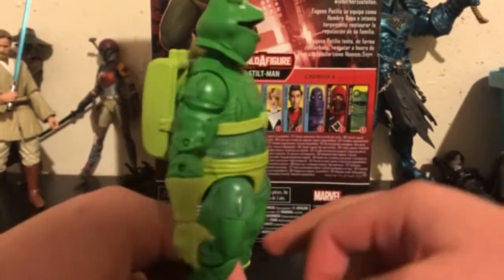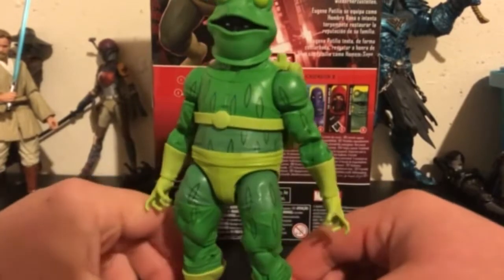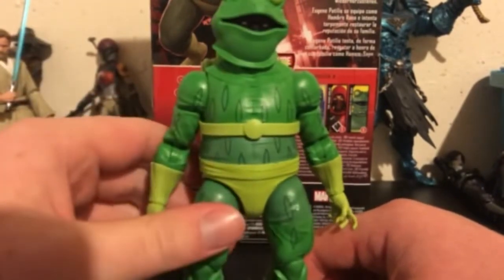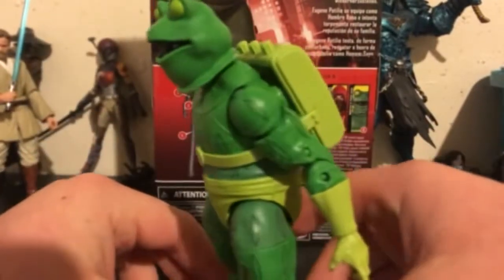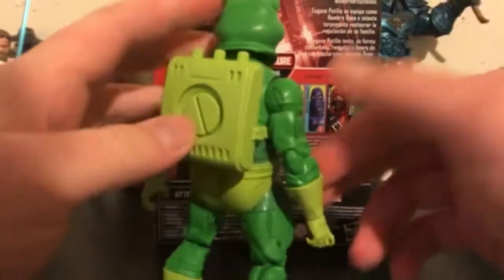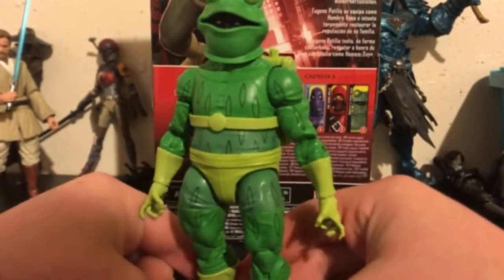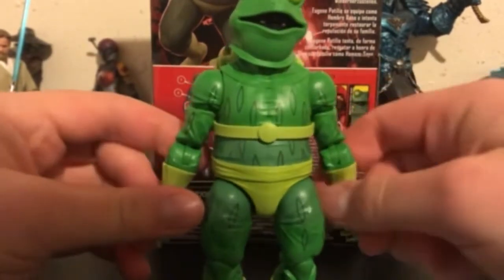I'm sure this will be the peg warmer of the wave. I think figures like Spider-Gwen will sell really well, and Peter B. Parker and Miles, although they're like two per case — my Walmart got like three cases of these. I still think those figures are going to fly off the shelves. It was smart double-packing them and not the Hand Ninja — that's the honest truth. More kids are interested in these Spider-Verse figures; you can get one for the collector and one for the kid. Kids are just going to buy the Spider-Verse figures, one or two — they're not going to get all of them.